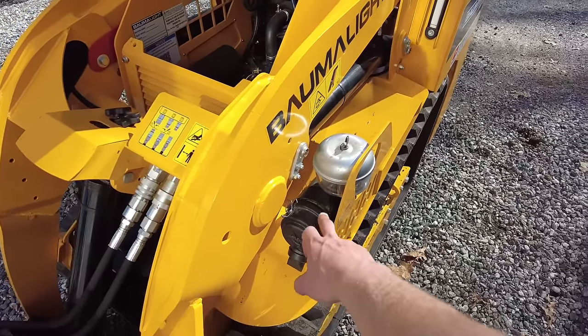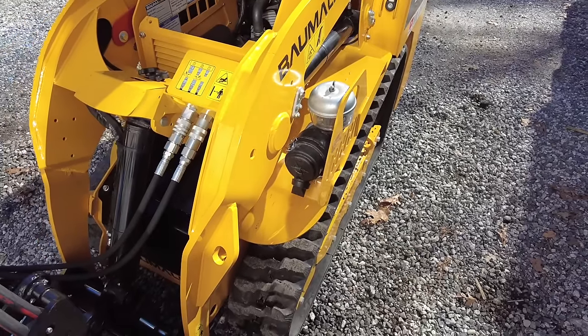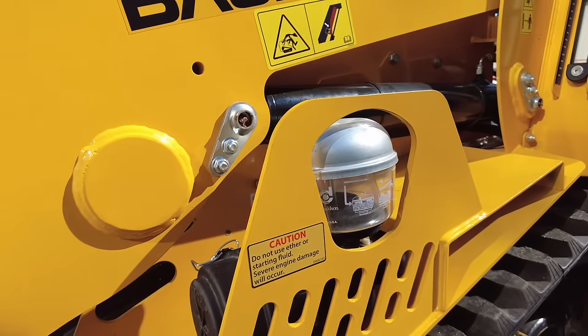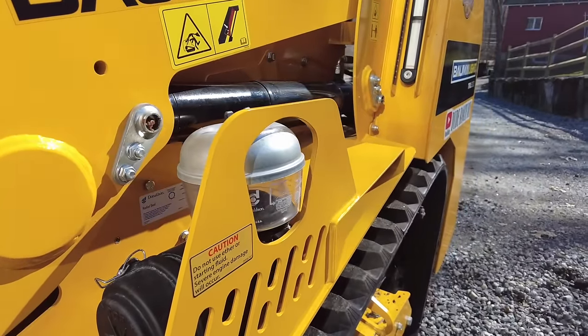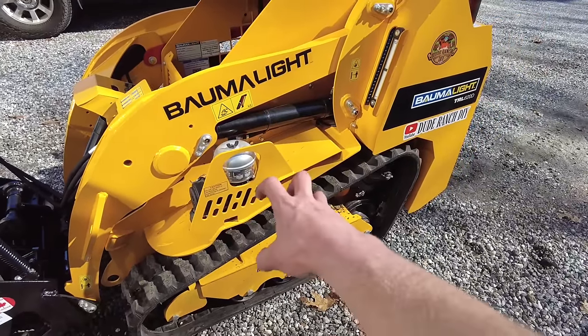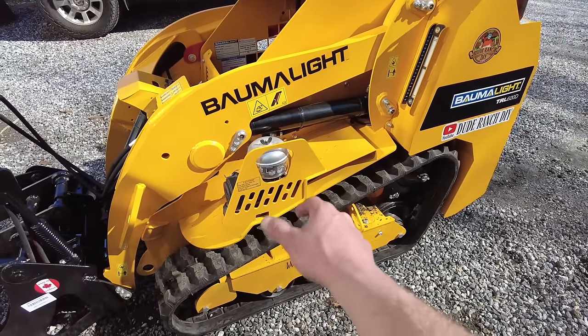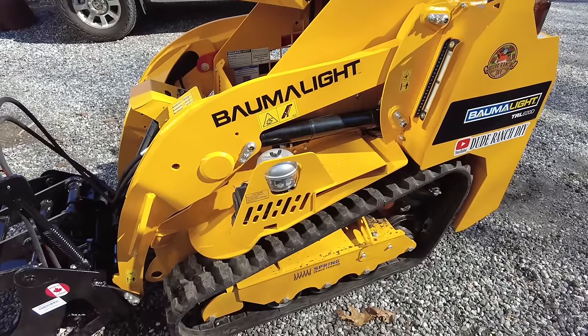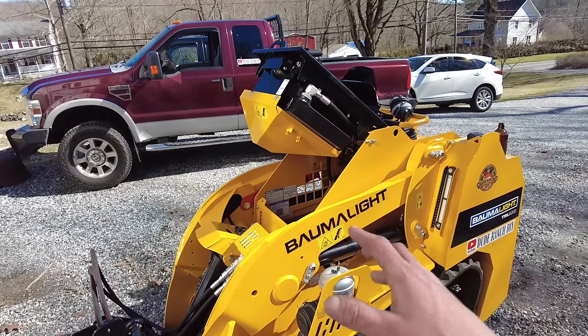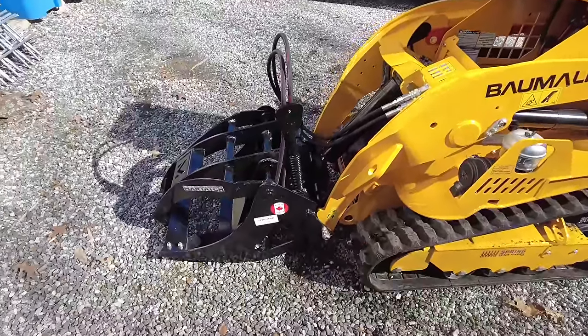We have our air filter right here — nice and easy, accessible. You can see when you need to clean out that pre-cleaner filter. I know our chipper has that and it's nice — you can see it gathers all the particulate, you just unscrew the wing nut on top, dump it out, knock out the filter, and you're good to go. So I'm going to get this thing all knocked back down and put together, and we're going to go try out this grapple. I'm super excited.